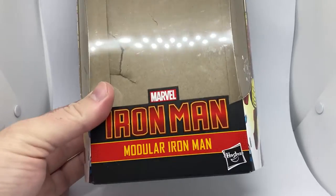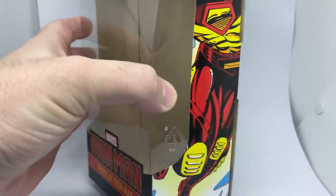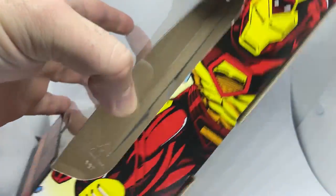It's the Modular Iron Man. I have gotten rid of all the stuff at the back — there's a picture of him on the side there.